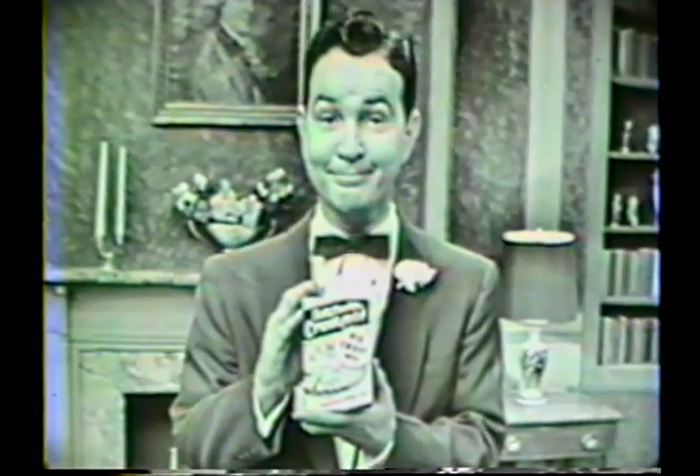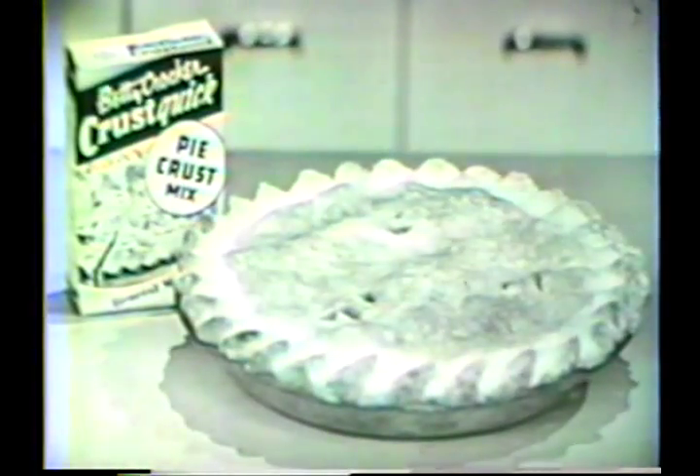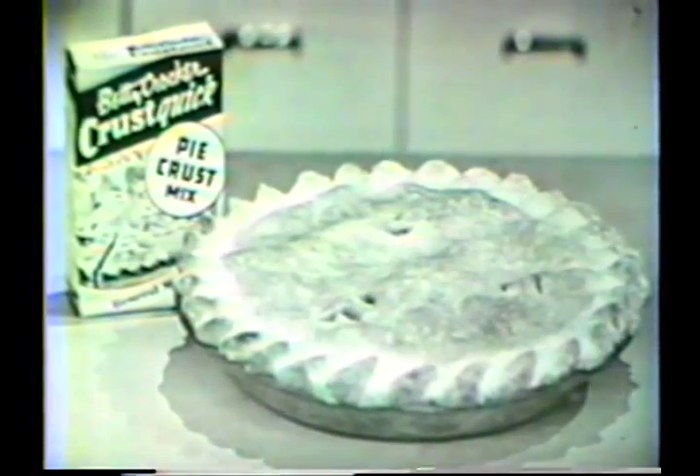Look at what you get — look at that crust. Flake on flake. It's just as rich and tender as it looks. See how flaky your crust can be with Crustquick. When you use Crustquick, you're using Betty Crocker's recipe for perfect pie crust. So why do it long when you can do it short? Get your package of Betty Crocker's pie crust mix — four minutes to the pie pan. Make your next pie country style with Crustquick.